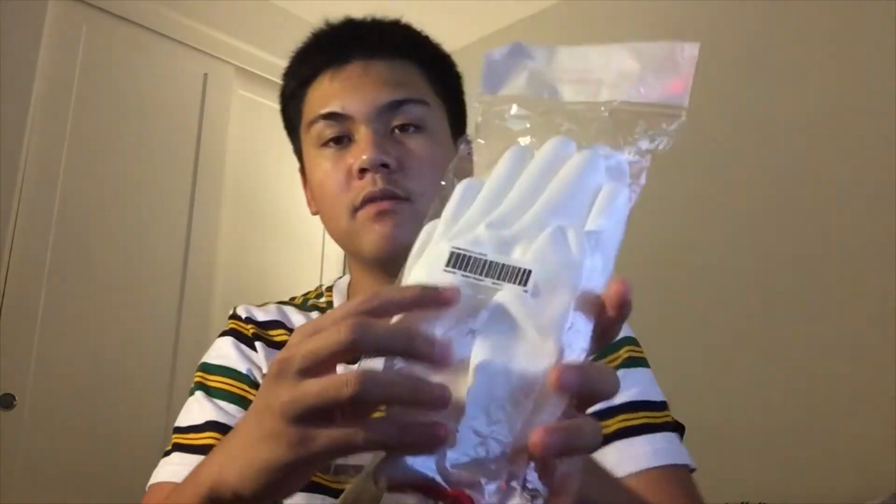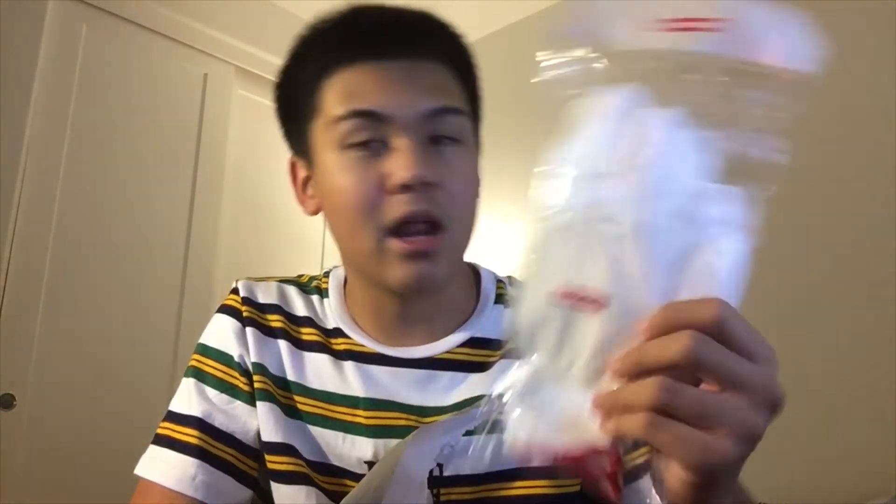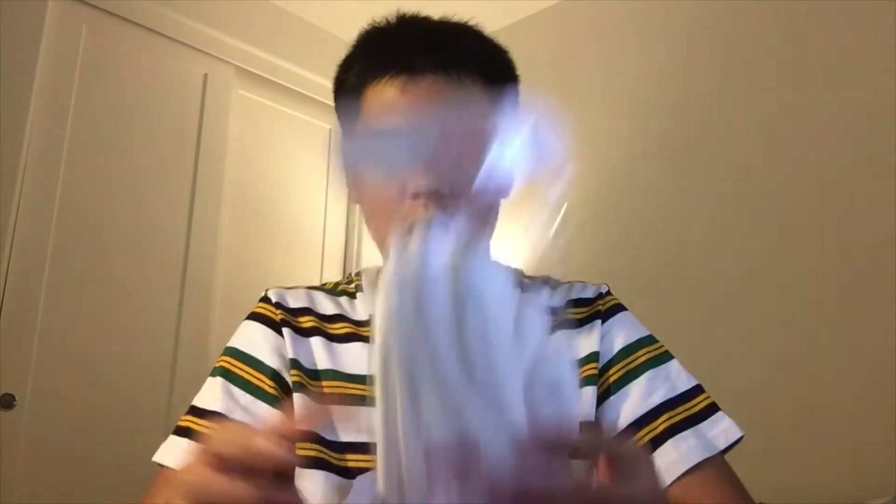Now before we get to the main item, we have the Supreme gloves. These were the week one free items — freebies, whatever you want to call it. These are called the Rubber Eyes gloves. Based on what I heard the quality is really cheap on these and they feel like gardening gloves, so I'm not going to open these because they could be a potential giveaway. As you can see we got a box logo on each glove. Pretty cool — probably one of the better freebies in a while. I know we had shower caps and paratrooper toys and this is probably the best one of those I listed.